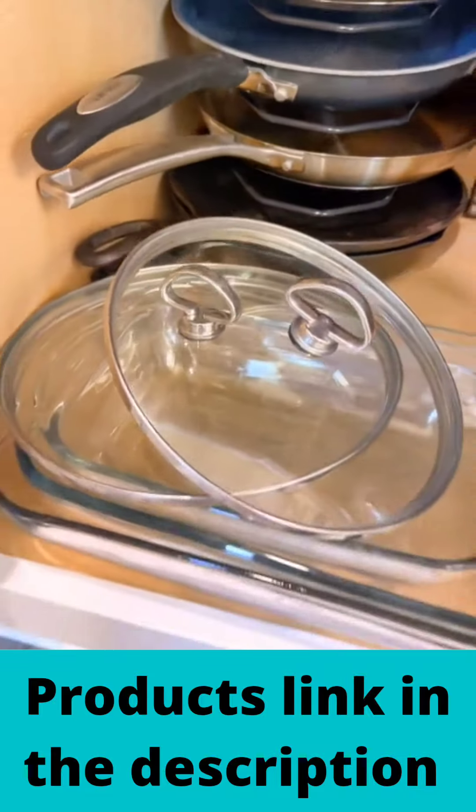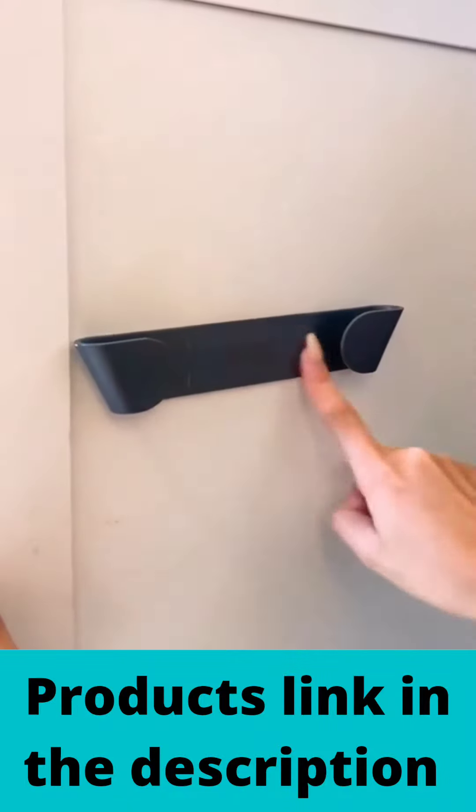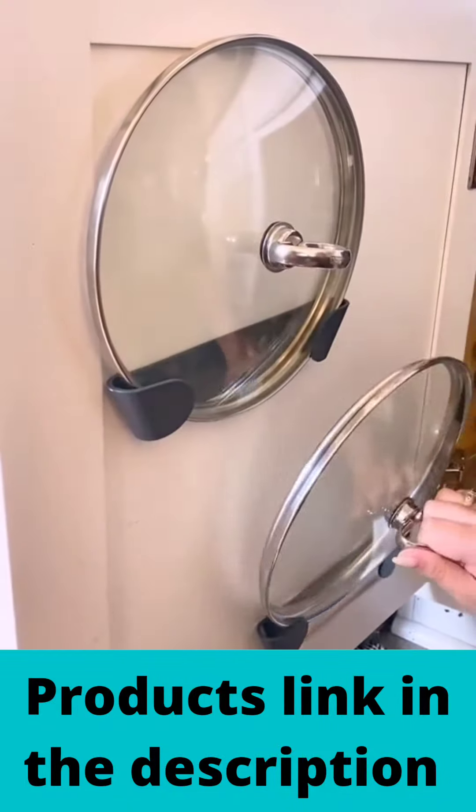There's not much kitchen storage and pan lids do not stack easily and are so challenging to organize. I found these cabinet door organizers that come in a set of four and help get some of those pan lids out of the way by attaching them to the inside of your cabinet door.